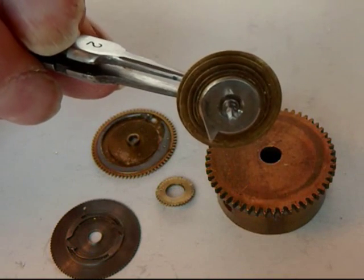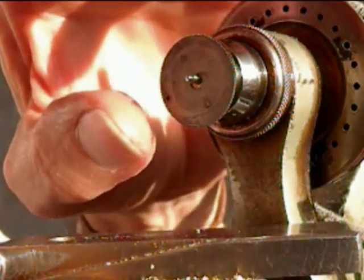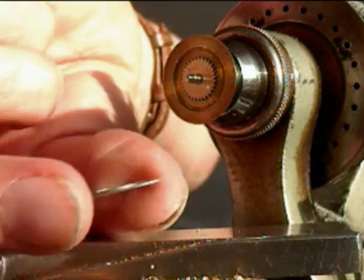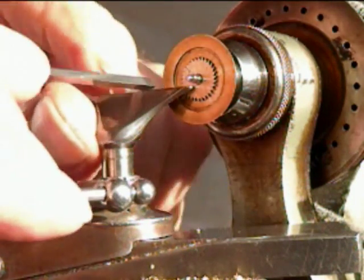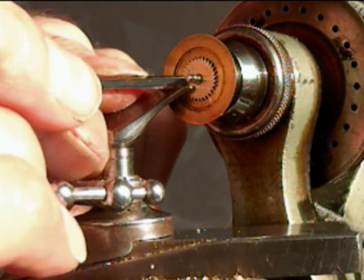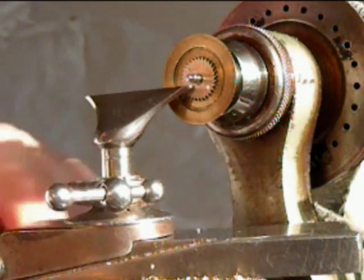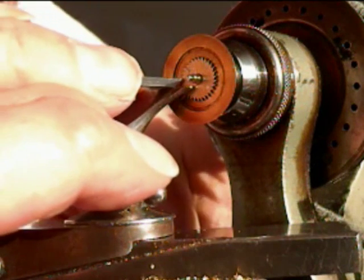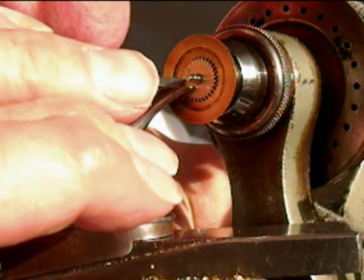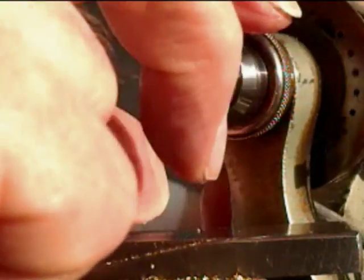Next we're going to put the business end of the large pivot in the lathe and set it up to turn the rest of the ratchet away. Before going further, I'm just going to check that the teeth are facing in the correct direction — and they are. I set my lathe up so the tool rest is at the correct height, with the cutting edge almost fractionally above the line of the centers, and the tool rest set up so it moves backwards and away at the correct angle. The surface is slightly too proud at the moment because the ratchet is made a bit too thick, and then I'm going to remove the center. Since I've riveted it in place it should stay rigid when turning the center away.